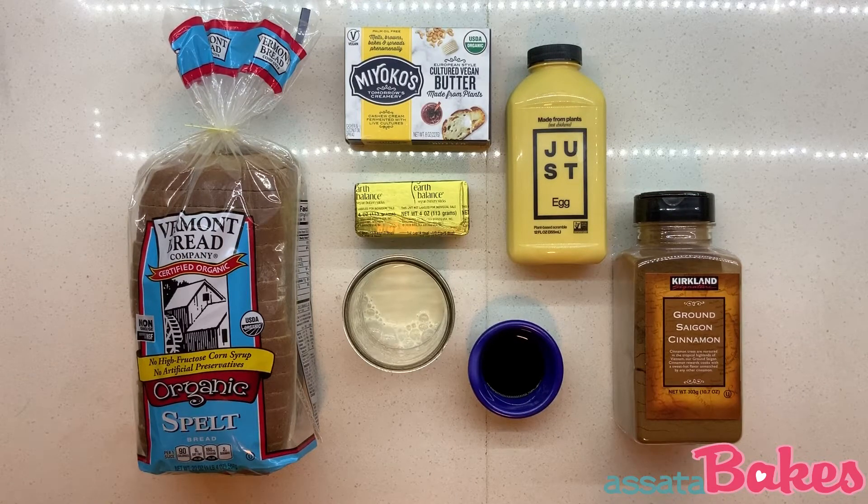I'm using spelt bread, Brazil nut milk, vanilla extract, cinnamon, and just egg. I'll use soy-free Earth Balance butter to grill the toast and Miyoko's butter to top at the end.